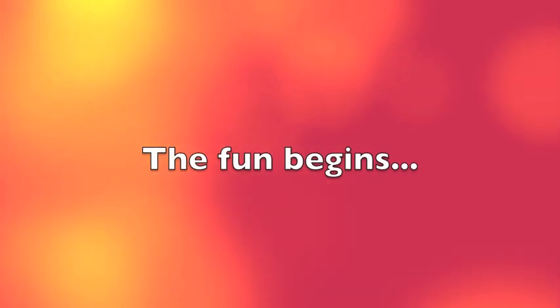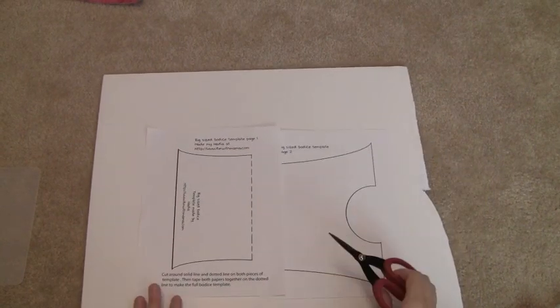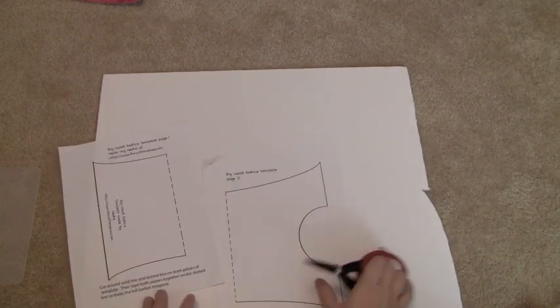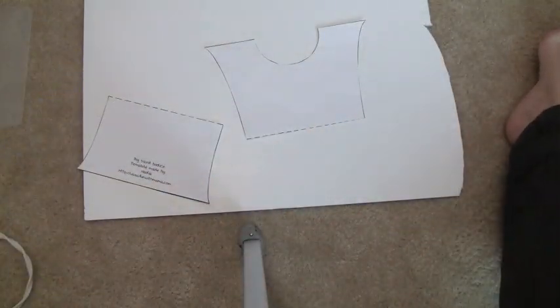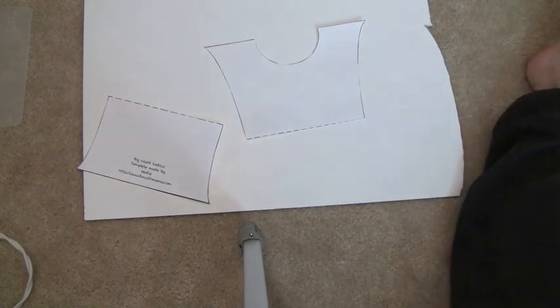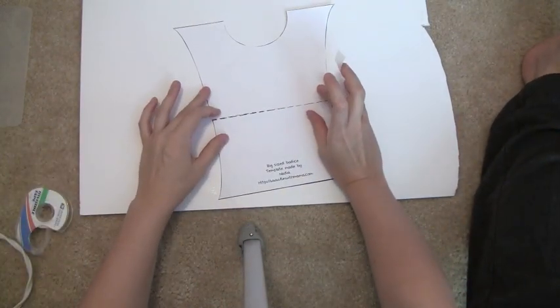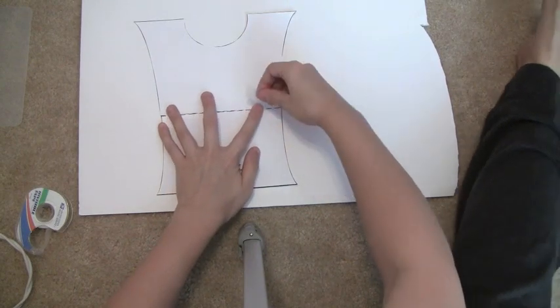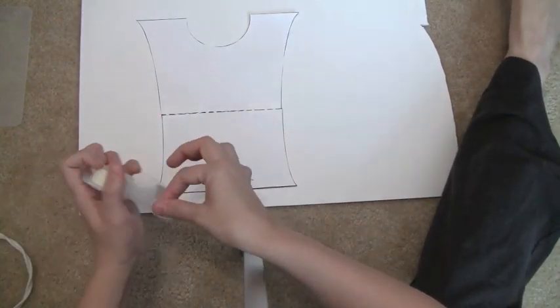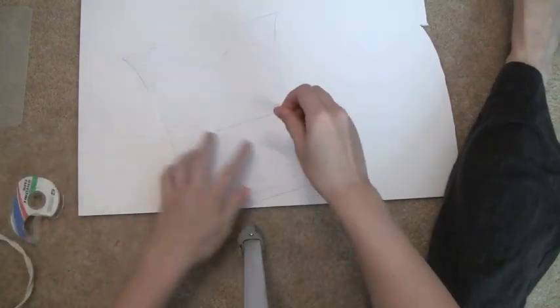First thing I'm going to do is take my scissors and cut out my template. When you cut it out you're going to tape the pieces together, so I'll go ahead and cut this out. Then take your tape and tape the pieces together very well, because you are going to be tracing it. I tape both the front and the back.